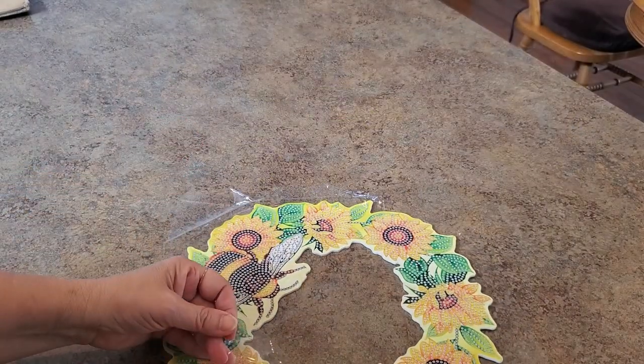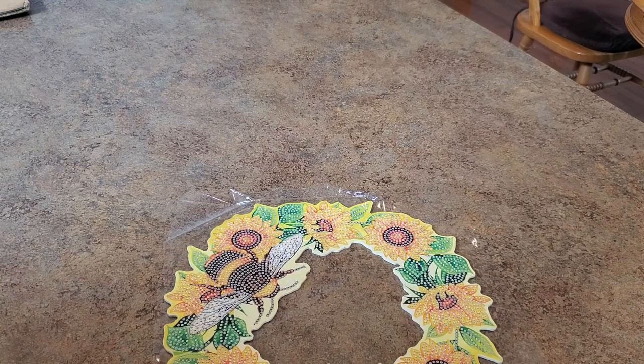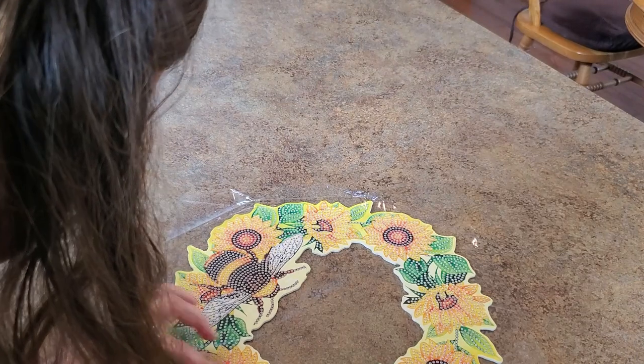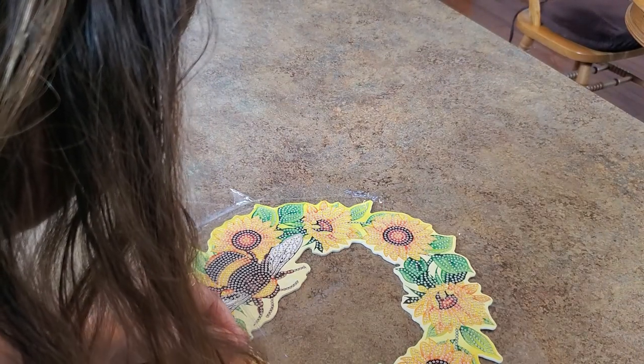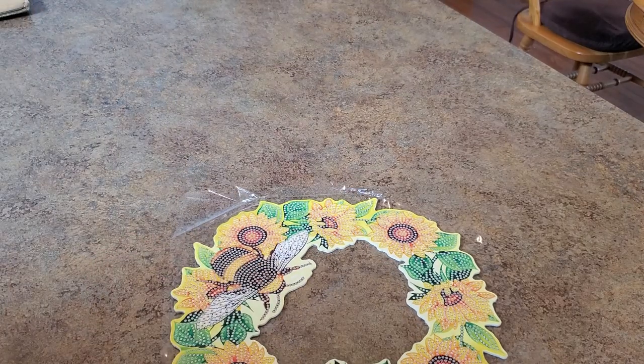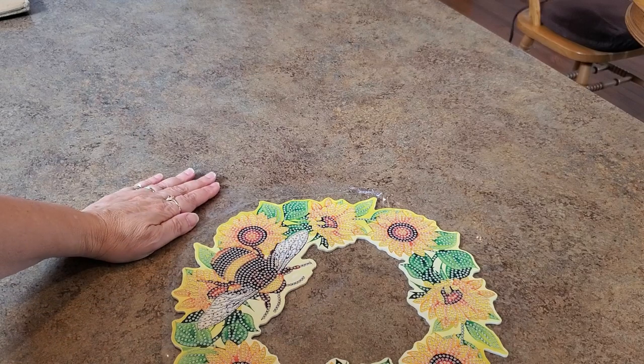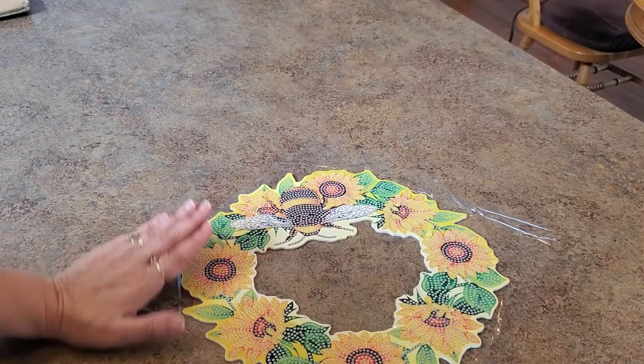It's got the plastic over it to protect your drill field. Oh look, I got a goober on it right there! I don't know how I did that. Anyway, super cute — super super cute. I had to get it.